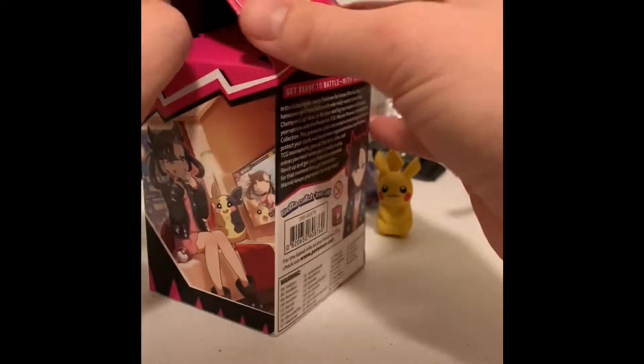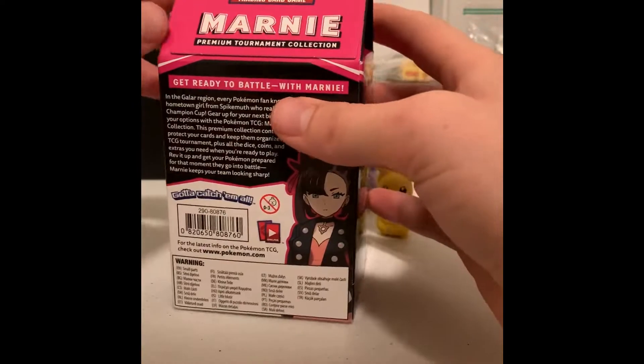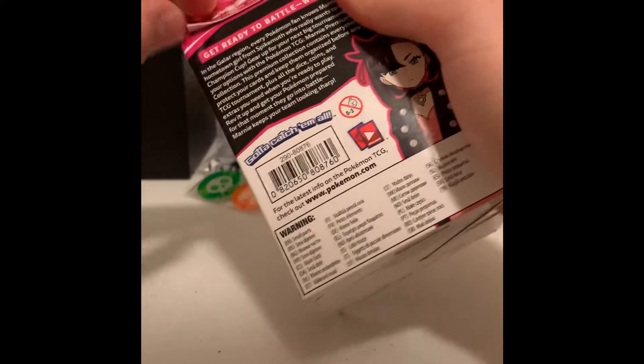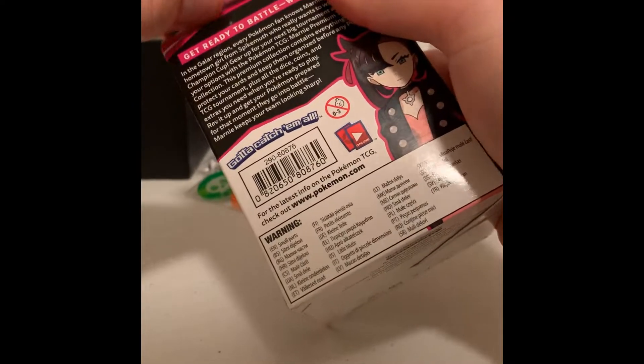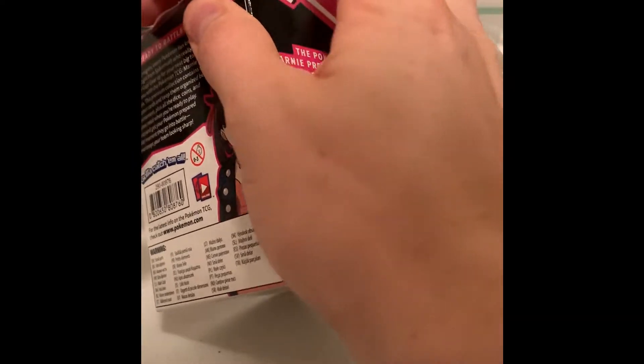Alright guys, Doc Joe here. We've got another opening video. We're going to be opening up the Marni Premium Tournament box. I remember when these first came out, I thought they looked kind of silly, but I guess they're pretty popular.